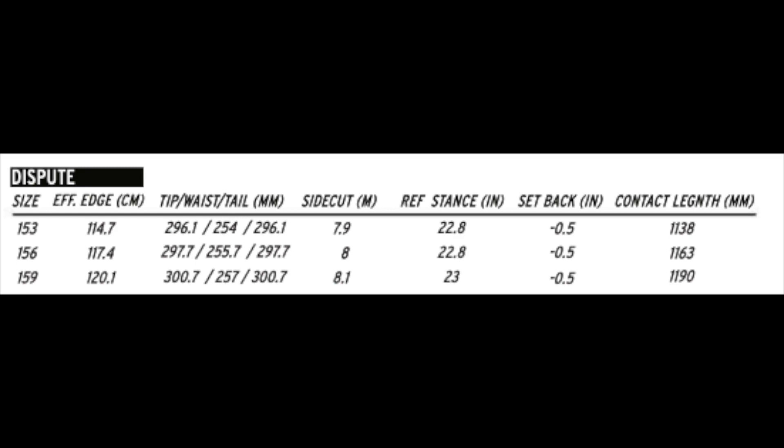This board is available in 153, 156, and 159. I rode this board at Copper Mountain on an overcast day that had pockets of blue skies. There was average to warmer temps, chopped chunder, ice, perfect hero snow on the groomers, and I rode it with my Rome Black Label bindings and my K2 Thraxxus boots.